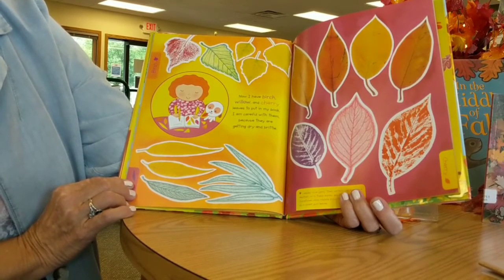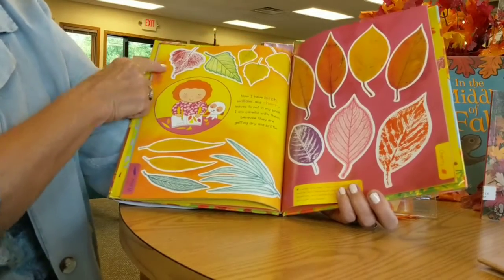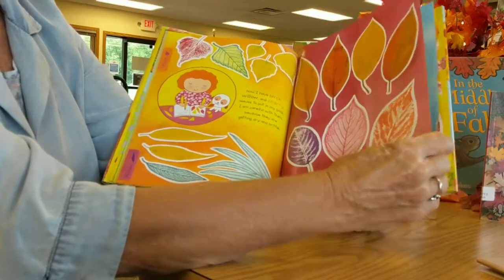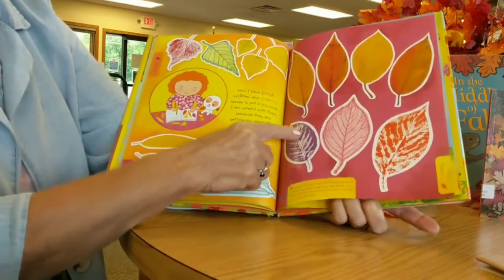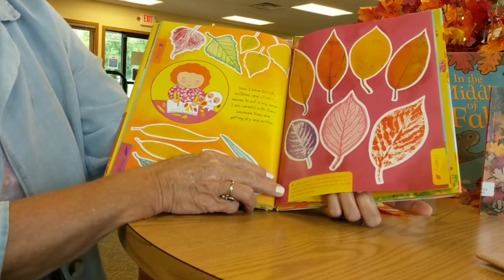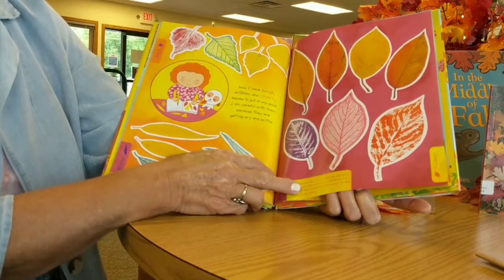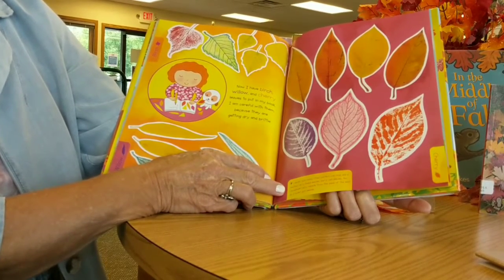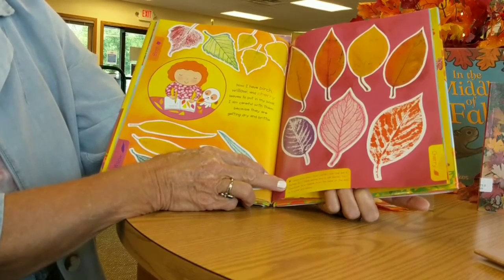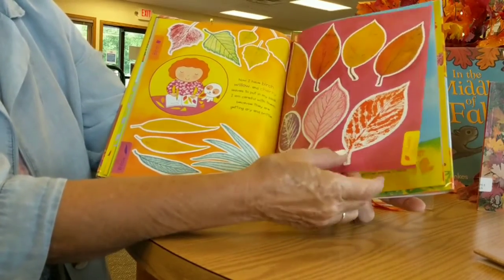And here's the birch, and here's the willow. Leaves have veins. The veins are those little straight marks there. Their pattern can look like a feather, as in these leaves and in the oak leaves, too. Sometimes the veins radiate from the base of the leaf, as in the sweet gum. And here's the sweet gum here, and the cherry.